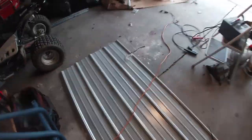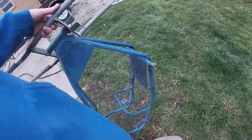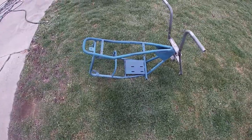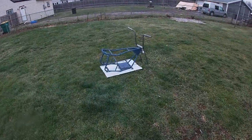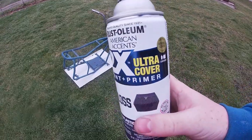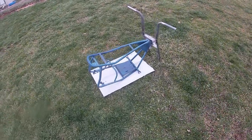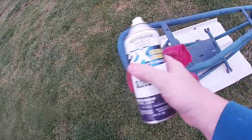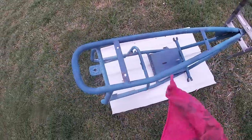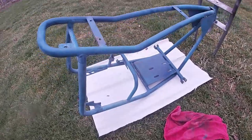There you have it, one sanded down frame. We're going to put some cardboard in. Now this paint is paint and primer so I'm just going to spray it. I'm not going to do too much priming - just going to spray it and see how it goes.